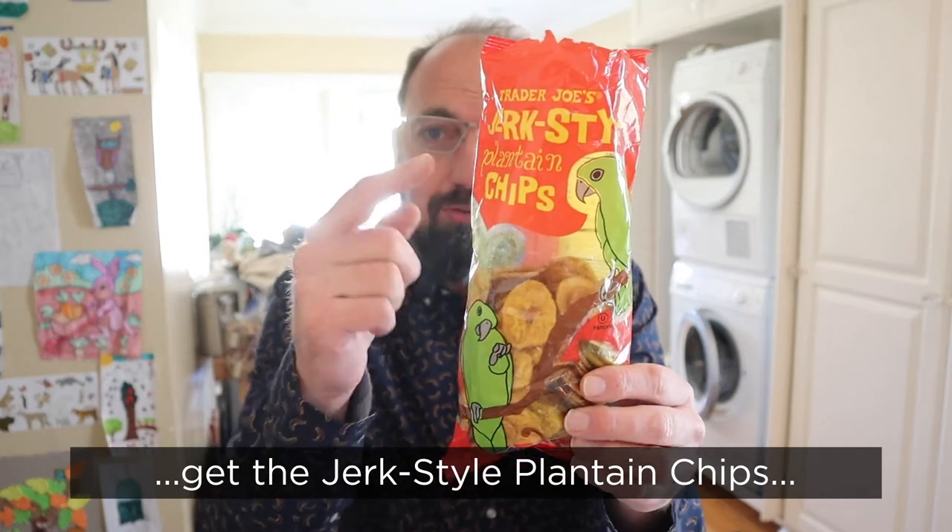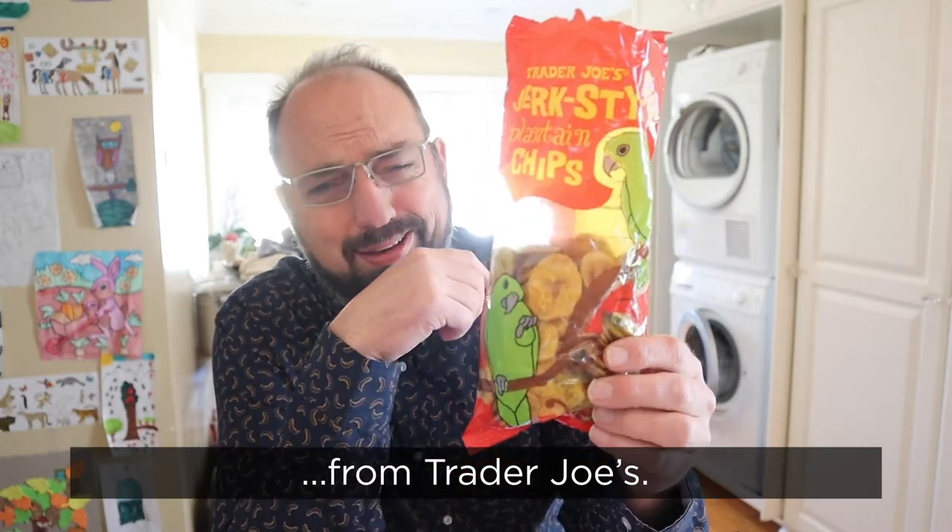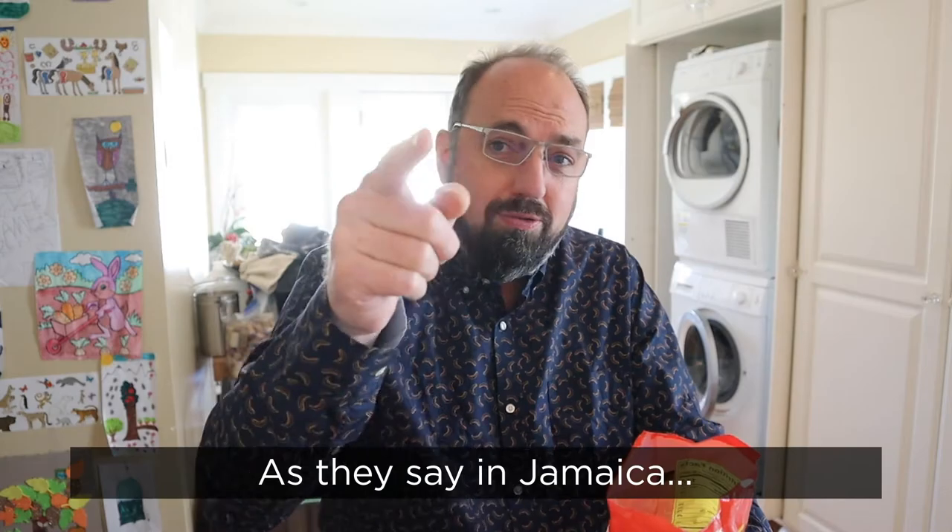Don't be a jerk — get the jerk style plantain chips from Trader Joe's. As I say in Jamaica, see you next time.